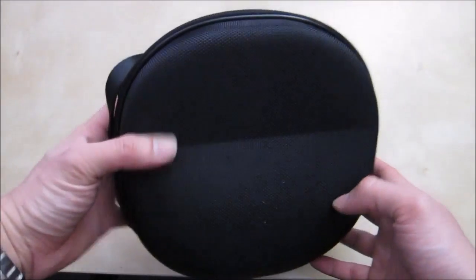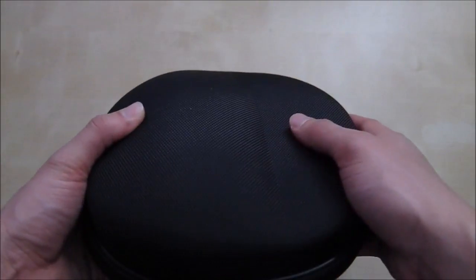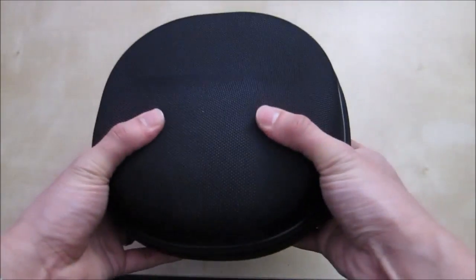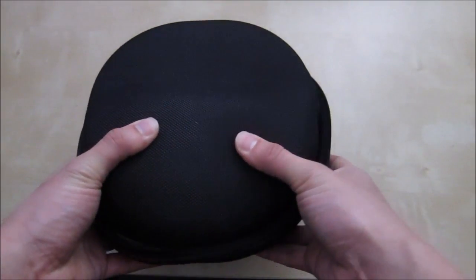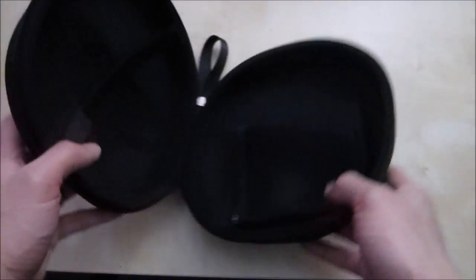So that's pretty much this case. I think it works really well and the case itself is pretty tough. You have a really nice finish on the outside — very durable. If you sit on it or push on it hard enough you will collapse it, but for normal usage, if you put it in a bag or backpack, I think it'll be perfectly fine and it will protect your headphones.